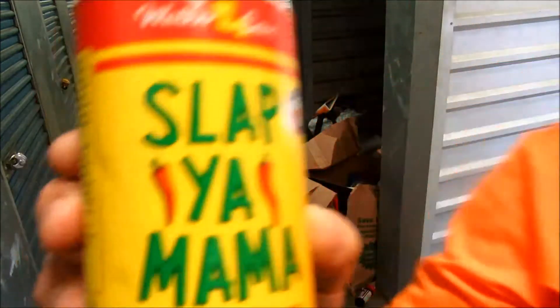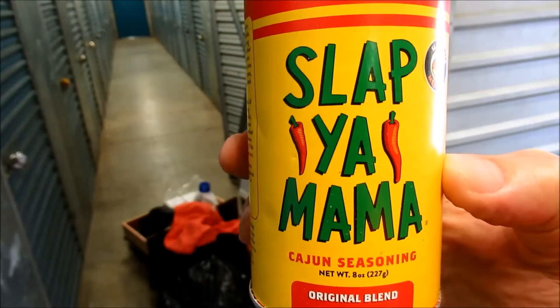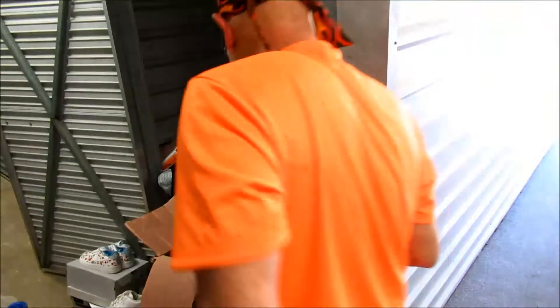Here you go — you gotta get some Slap Your Mama cajun seasoning. That's not very nice, is it? It's not very nice — Slap Your Mama.